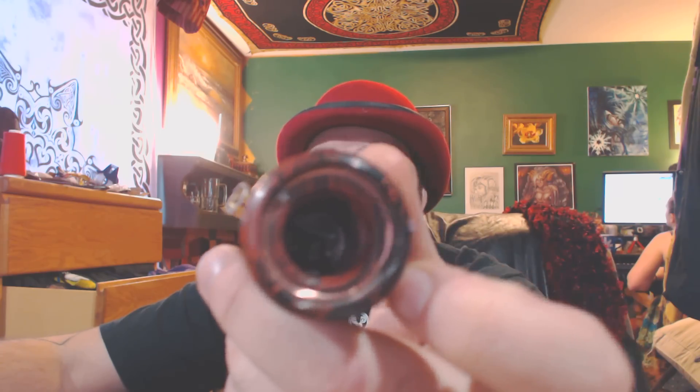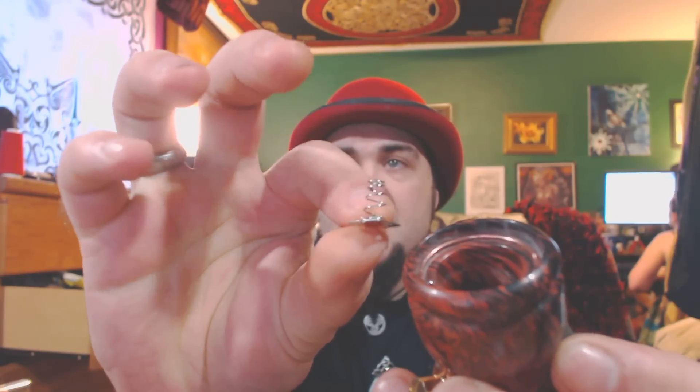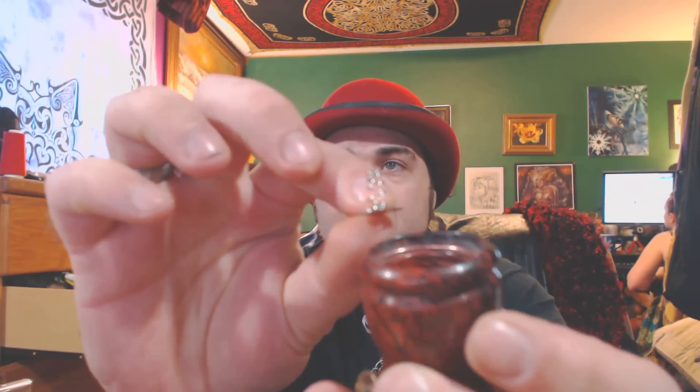This is what it looks like. As you notice, there is a leaf coil spring. All my pipes use one of these. It's a AA leaf coil spring. It's simple, it's easy, just drops right in. It prevents any kind of shorts — or it doesn't really prevent shorts, but it prevents further damage from a short.